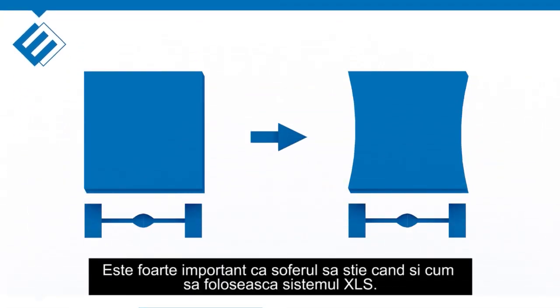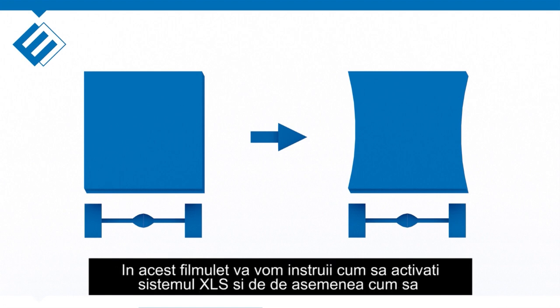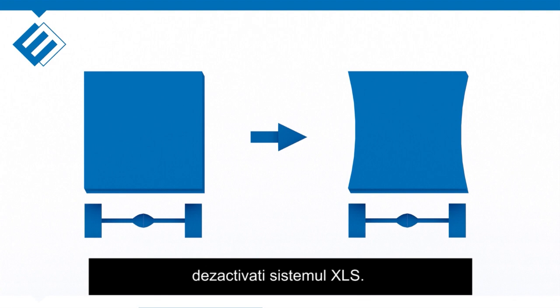It's very important that the driver knows when and how to use the XLS system properly. In this video you can find instructions that guide you through the process of activating the XLS system as well as repositioning the trailer to a non-XLS trailer. We start with how to activate the XLS system.